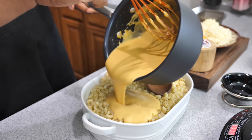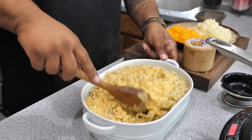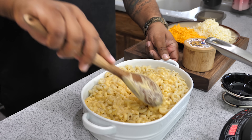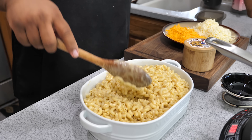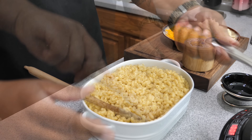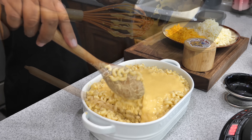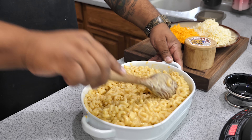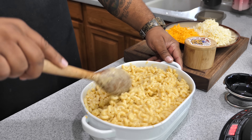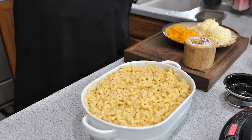I usually make a lot more, so I really divided this into half. I suggest you double everything so you'll have plenty of cheese sauce. This was actually going out to someone as an order — they just wanted a small portion, that's why it looks so small.